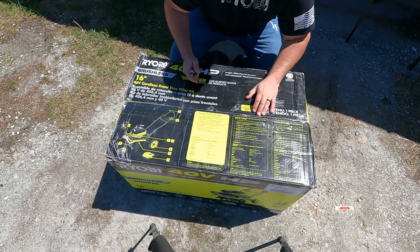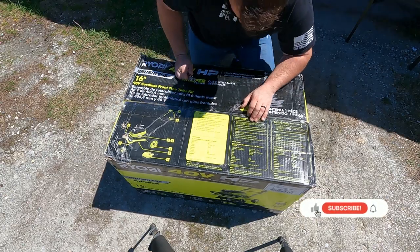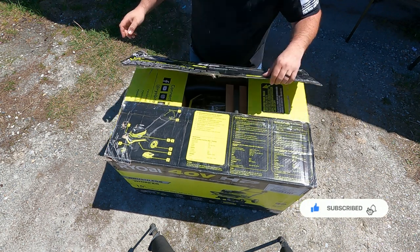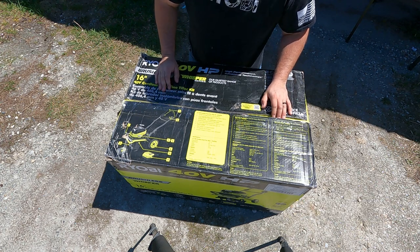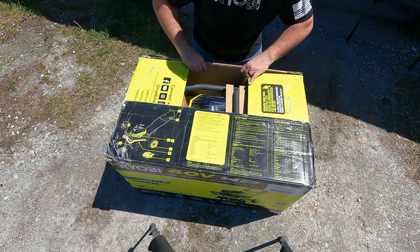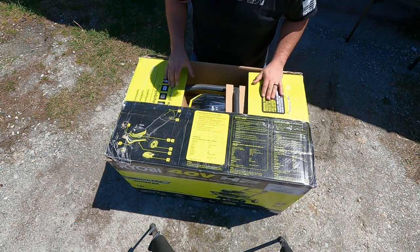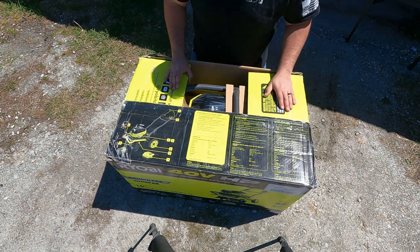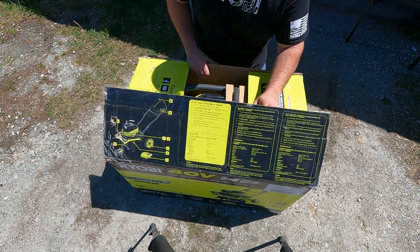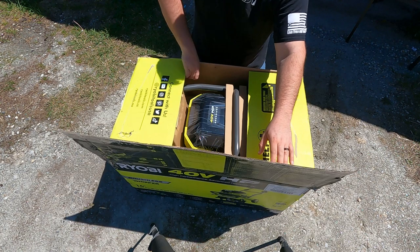Jay over at Ryobi actually sent this to me after him and I had been talking for quite some time, especially after they sent me the blower. I was really excited about this and was asking him when it would come out. They were gracious enough to send it to me, so huge shout out to Jay — I really appreciate it.